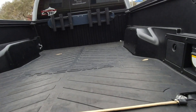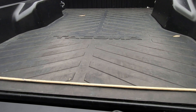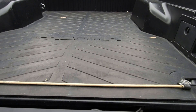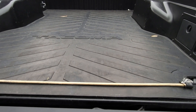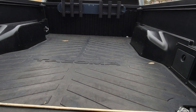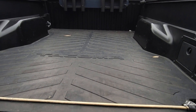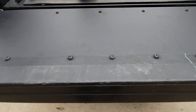One of the best mods I ever did to the truck was get this bed mat. This thing is great — I put my camping gear, my fishing gear, and other stuff back here and it doesn't move. When you make turns or stop, it doesn't roll back and forth — your stuff stays still. I'm really liking this.